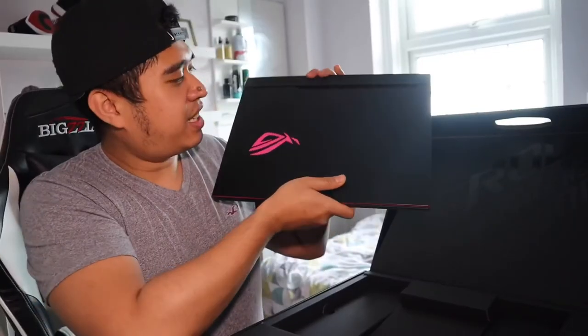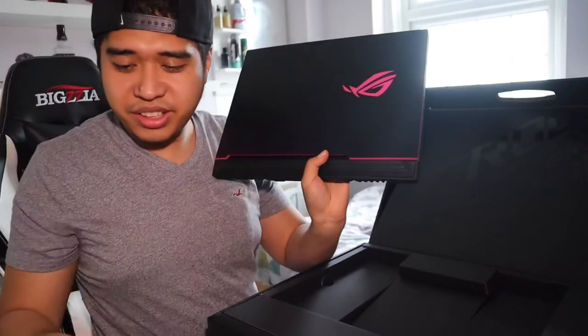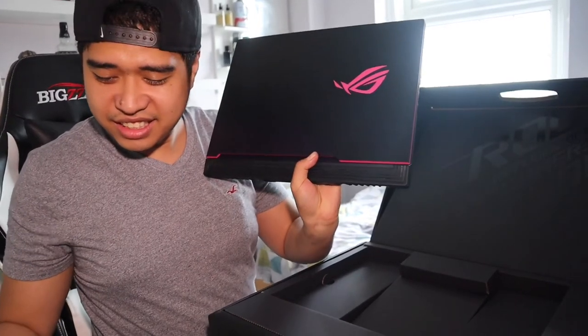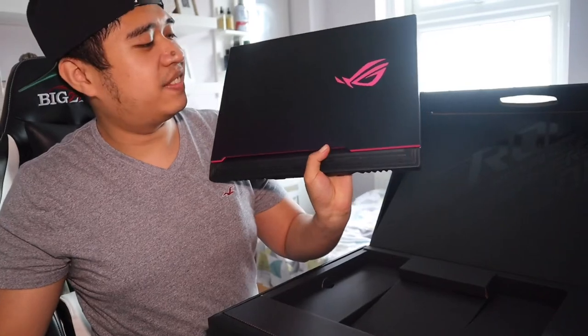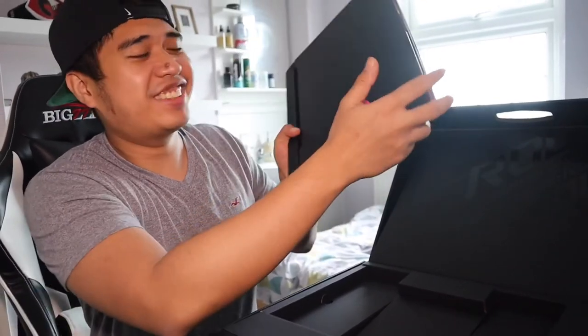Okay guys, so this is the ROG Strix G15. I can't wait to try it out. I'm gonna do my stream, so please like and subscribe. Thank you guys, see ya later.